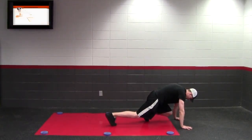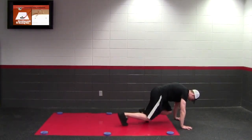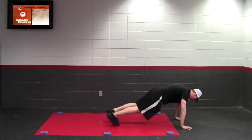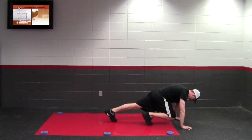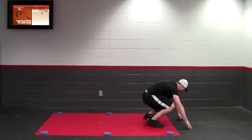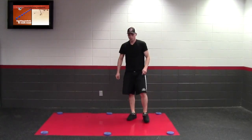The last one we're going to show you is mountain climbers, where again you're taking advantage of the slick surface. You're going to hold yourself up in a plank, bring one leg in, alternate quickly, and continue to keep the core engaged while you go through.